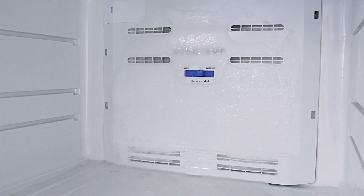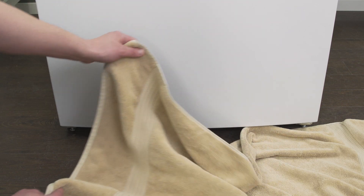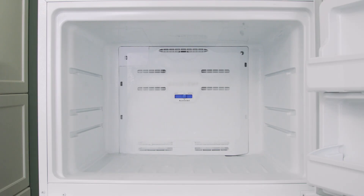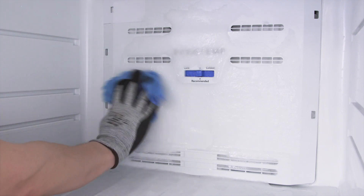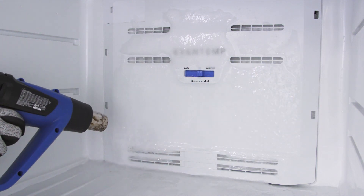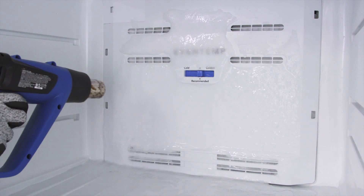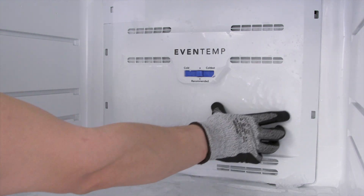If there is a large buildup of ice, then you'll have to defrost the freezer to gain access to the evaporator coils. First, place a towel at the bottom of the refrigerator to catch any water. To melt the ice, you can leave the freezer door open, but that will likely take many hours. To speed this up, you can soak a cloth in warm water and wipe down the frost. Additionally, you can use a hair dryer or heat gun on a low heat setting. As the ice starts to melt, you can chip it into smaller pieces.